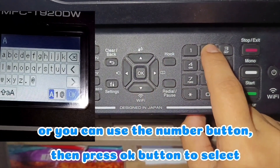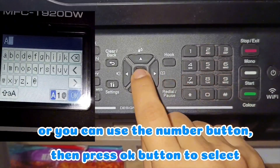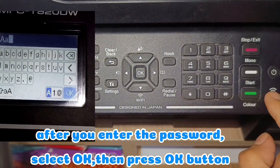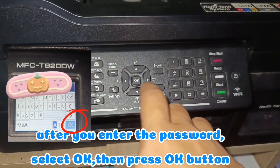Or you can use the number button, then press the OK button to select. After you enter the password, select OK, then press the OK button.